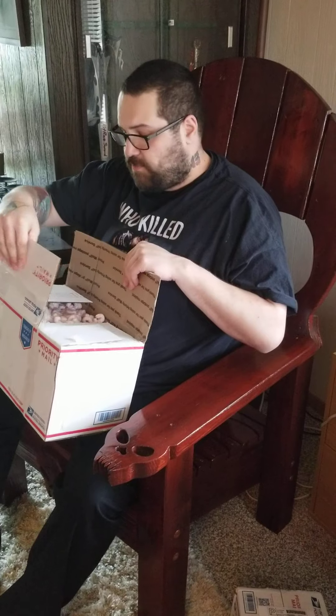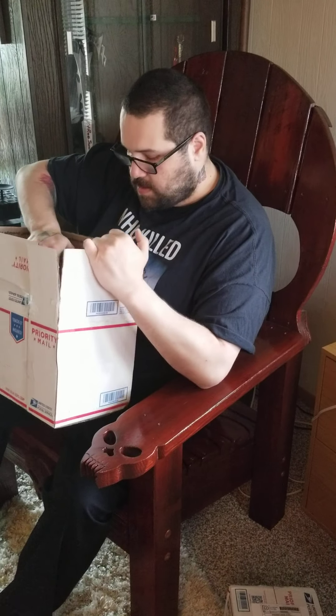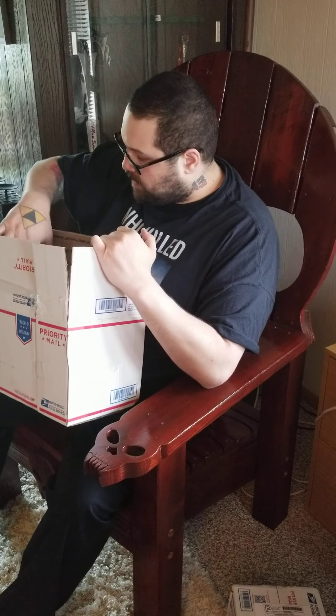Right away I'm seeing a lot of packing peanuts, so I'm going to try and not make a mess here. That was simple enough not to do.